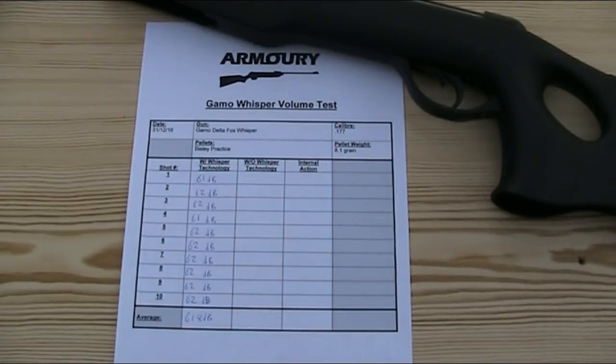To give it a fair test, I fired 10 shots, the results of which you can see here. They were all either 61 or 62 decibels, which gives the average volume over 10 shots as 61.8 decibels. To give you some context, that's about the level of a normal conversation, music or television at a normal level, or the lower end of the volume of a vacuum cleaner.